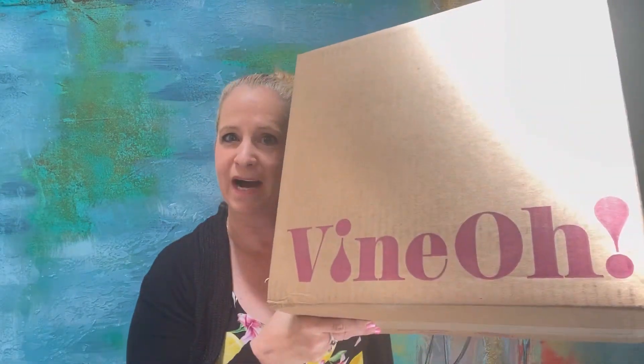Hi everyone! Welcome to my channel, Ruth Review, and today I have — I'm so excited — my Vine O!